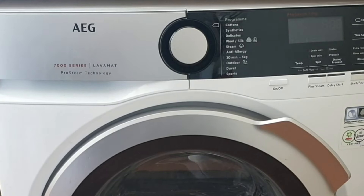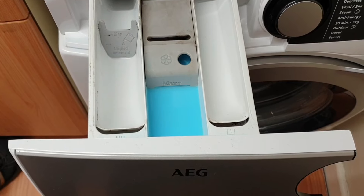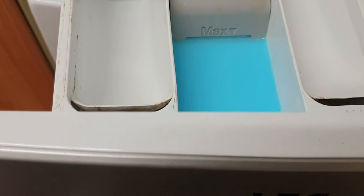Hi, welcome to Big Ted's Home and Garden. In today's video I'm going to show you what to do if the fabric softener doesn't drain from the detergent drawer of your washing machine. This is quite a common problem with all brands of washing machines. You open up the detergent drawer at the end of the wash cycle and most, if not all, of the fabric softener is still in there.